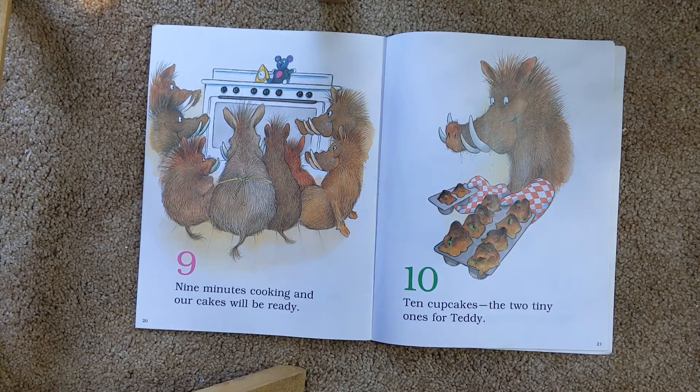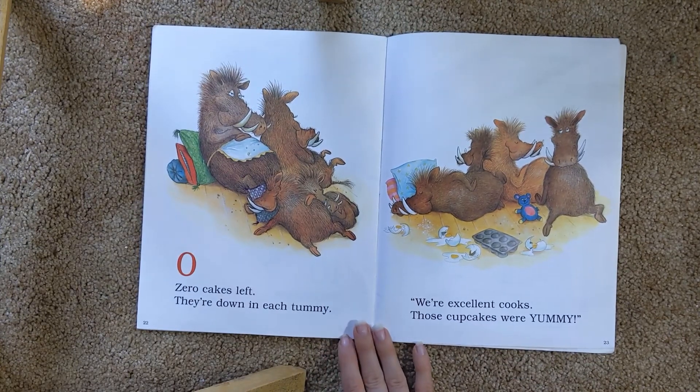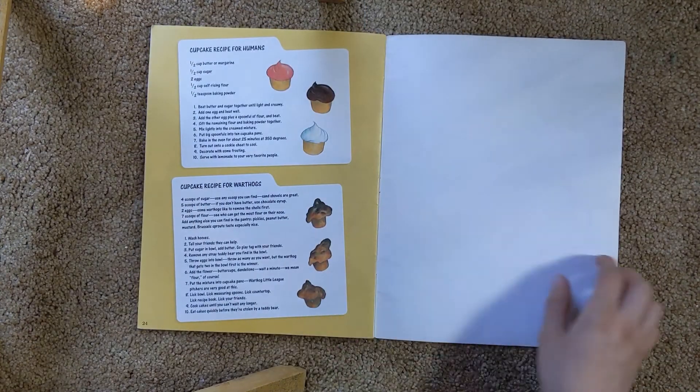Nine minutes cooking and our cake will be ready. Ten cupcakes for two tiny — the two tiny ones for teddy. Zero cupcakes left. They're down in each tummy. We're excellent cooks. Those cupcakes were yummy. The end.